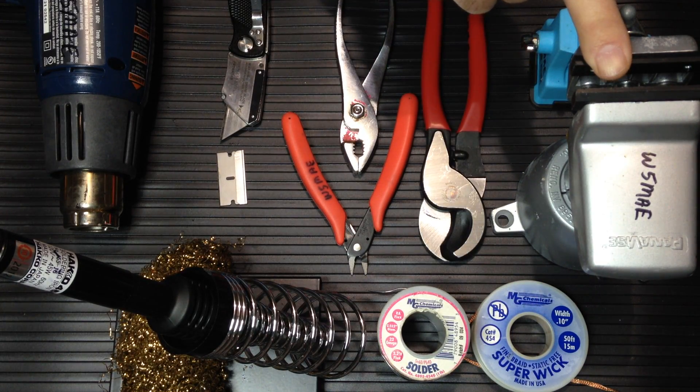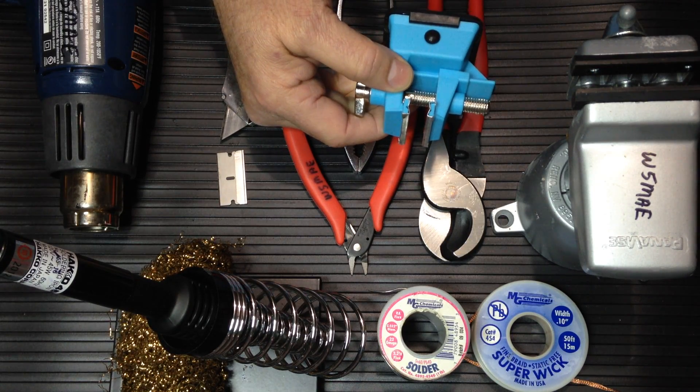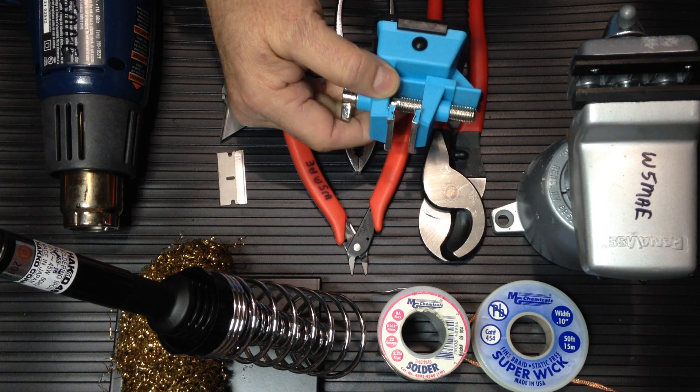This is a good quality Panavise — quite versatile. However, even this small plastic vise can be used in a pinch and is probably a better candidate for a go-kit.